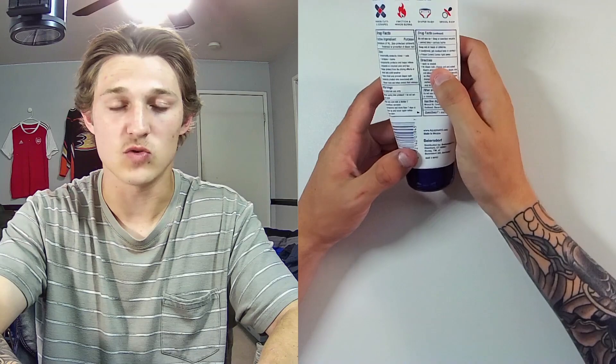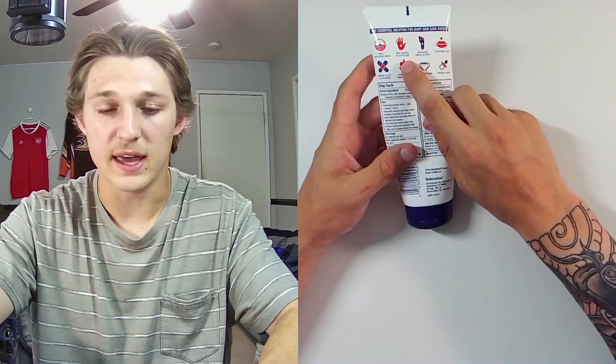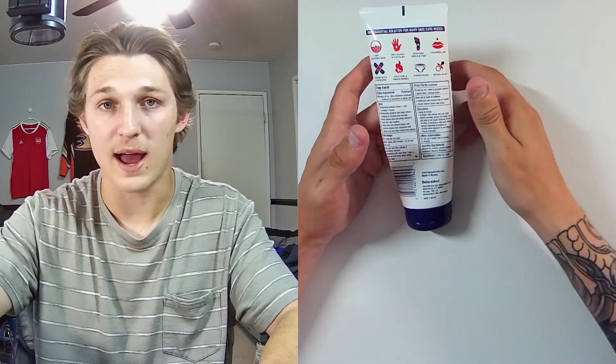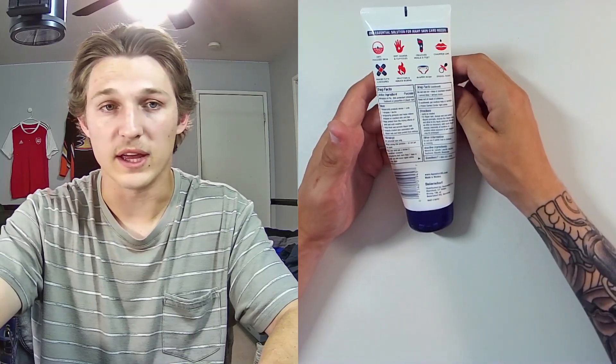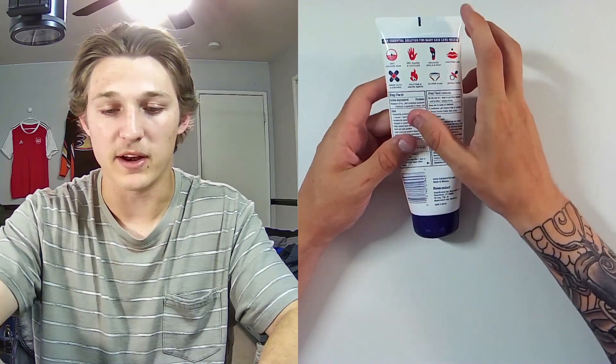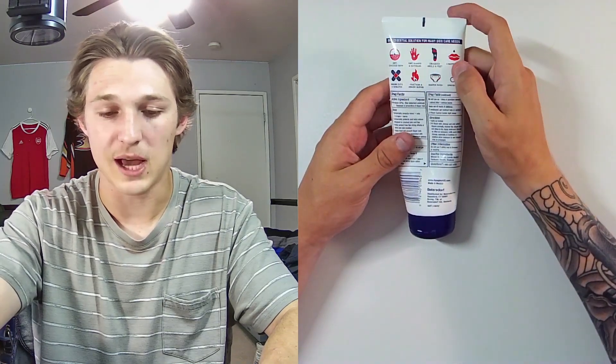Other than that, this will be very good for — let's see what it says — dry cracked skin, dry hands and cuticles, cracked heels and feet. So any kind of cracks or dryness all over your body, it'll definitely help. Also minor cuts and scrapes, burns, diaper rash, drool rash, and chapped lips.